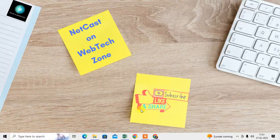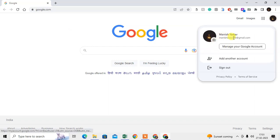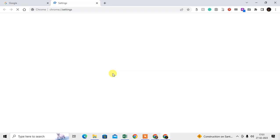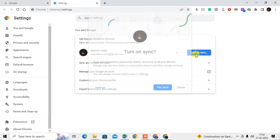The easier method: come to your first computer and log in with your Google account. If you don't have an account, you need to create one. After logging in, click the three-dot option, go to Settings, and turn on Sync — click 'I'm in' to enable it.